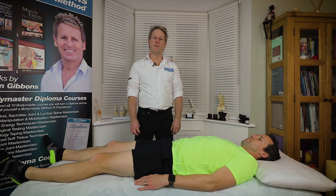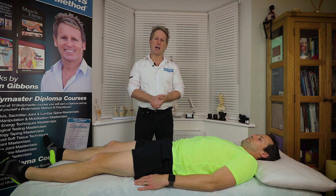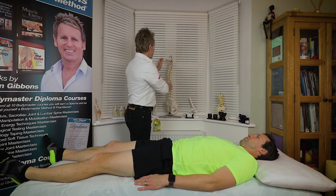Hi, my name is John Gibbons and I run a company called the John Gibbons Bodymaster Method. Today we're going to look at manipulation of the sacroiliac joint. If I just show you on the skeleton what we're going to do...